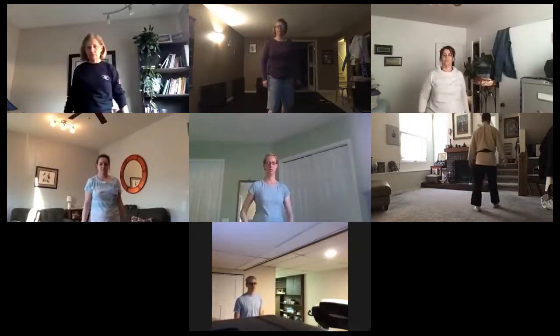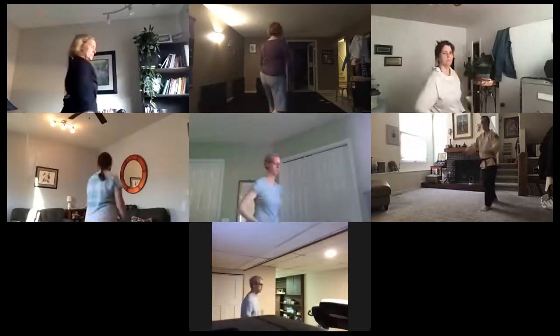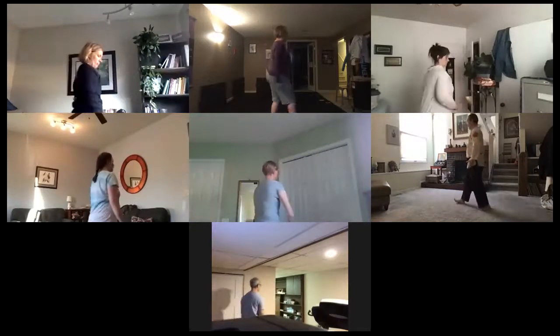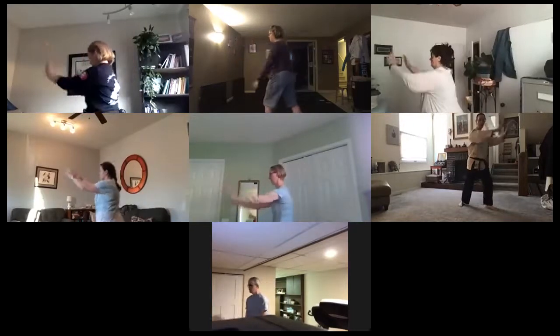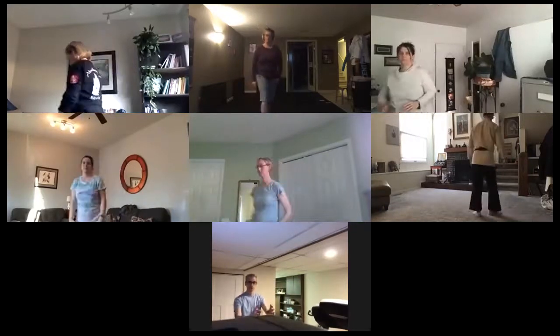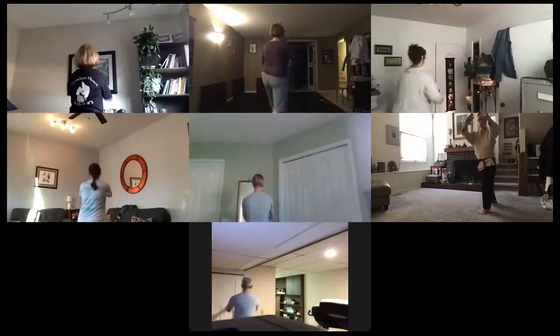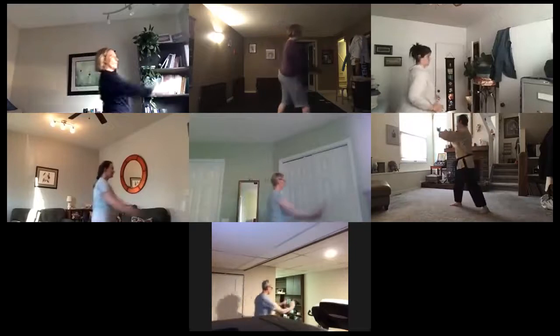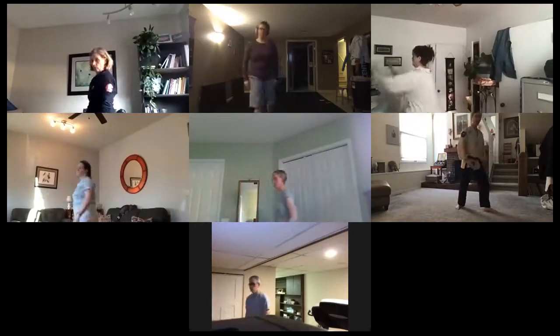A couple more: ichi, ni, step to the right, san, turn to the left, shi. Ichi, ni, step to the right, rotate to the left. Excellent.